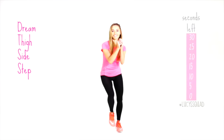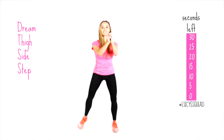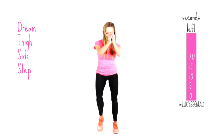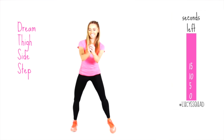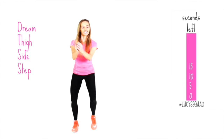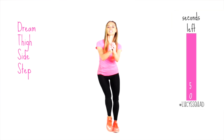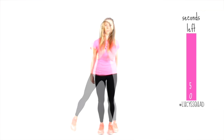Your next one: we're going to tone those thighs. Just step from one side to the other — this is a lateral move, focusing on your inner and outer thighs. The lower you come into this position, the harder you're working — it's a bit like a side step squat. Last ten seconds — the lower you are, the harder you're working. Four, three, two, one.